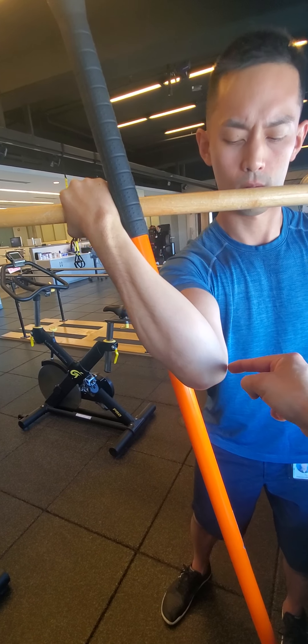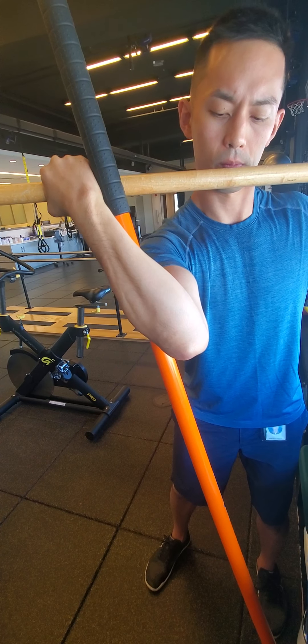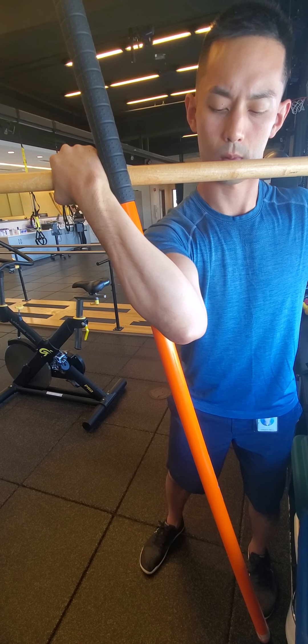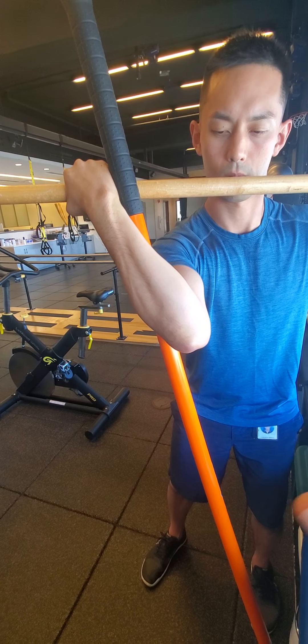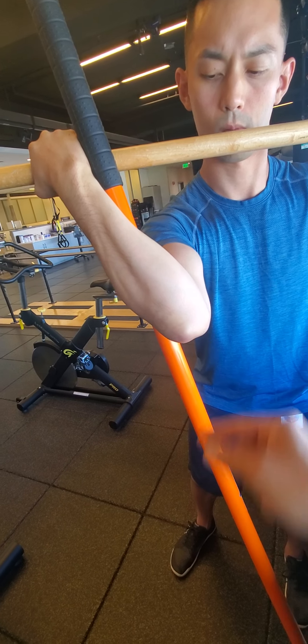You're trying to get the force concentration to be at the area of insult or injury, making sure that we're not exceeding the tissue's capacity — which would promote further insult, swelling, pain, etc. — but such that we're actually facilitating the healing process by putting mechanical tension where it needs to be most.